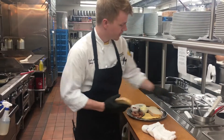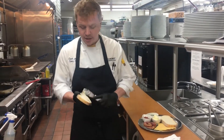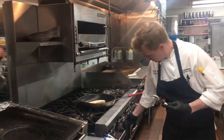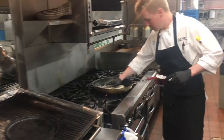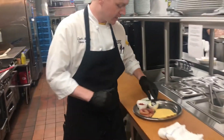We're going to start off by toasting up our bread in a hot skillet — both pieces of bread. We need a nice toast on that side.